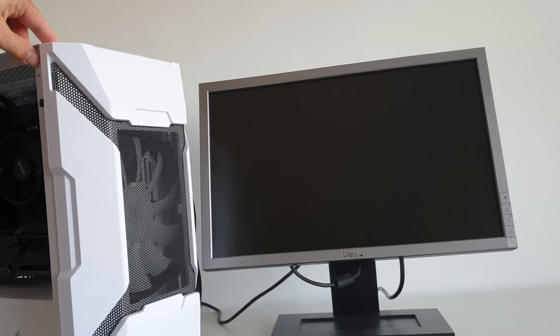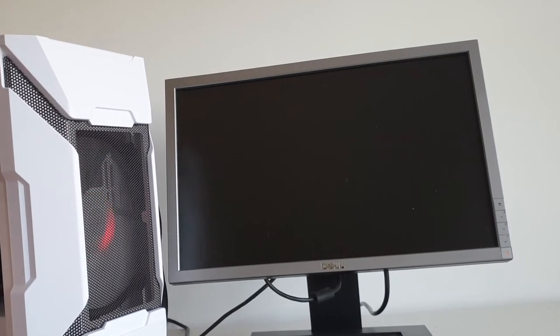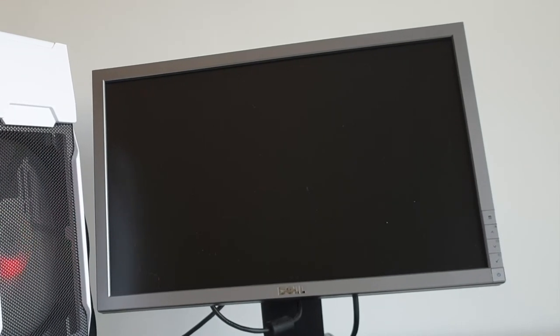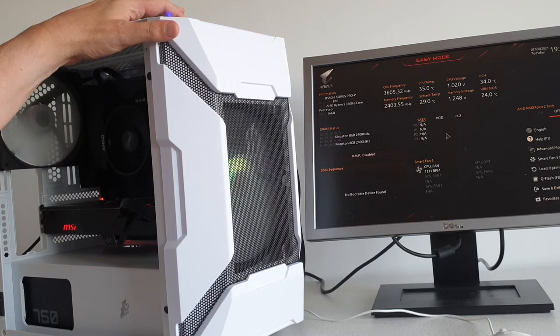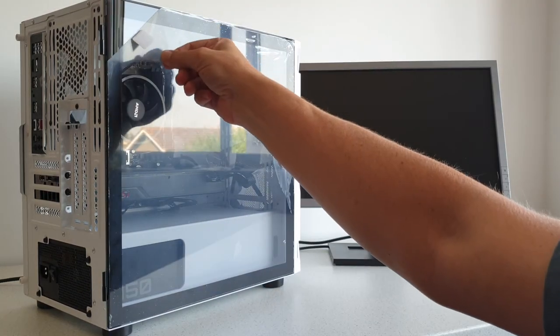But will it post? After a few initial resets to get itself in order — which is normal for a new Ryzen chip — we get the motherboard BIOS screen. Success! The RGB can be controlled with a little button on the top of the case right next to the reset button, so don't get those two confused. Now we've successfully posted we can close the case up and start peeling.